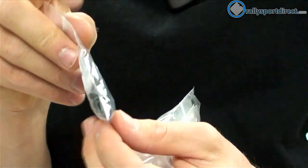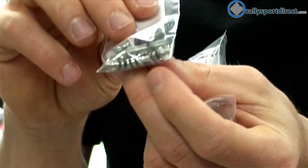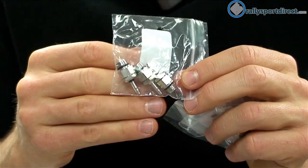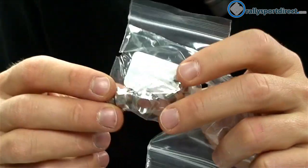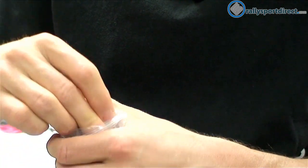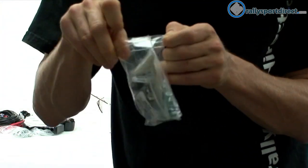Then we have some miscellaneous fittings — a Y-connector, some screws, and more miscellaneous fittings. And of course our jets, which are very important. They do include a lot of fittings and miscellaneous items, and I feel it's important to go over all of these just so you can confirm exactly what's included and see that they do include everything you are going to need to install this kit.